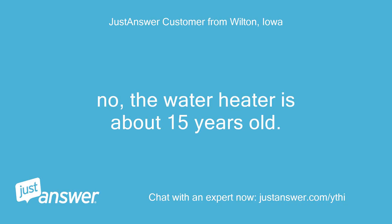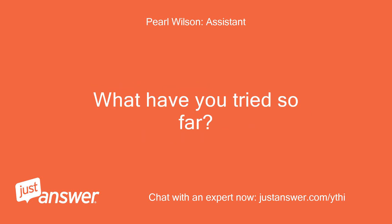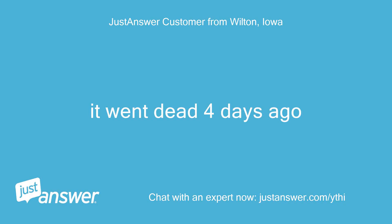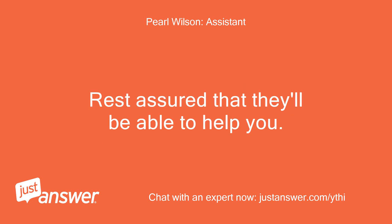No, the water heater is about 15 years old. It went dead 4 days ago. Is there anything else the HVAC tech should know before I connect you? Rest assured they'll be able to help you.